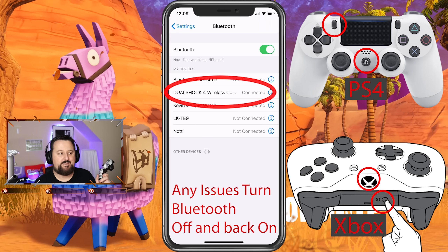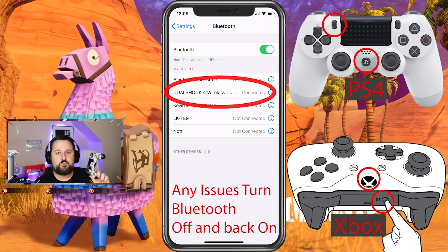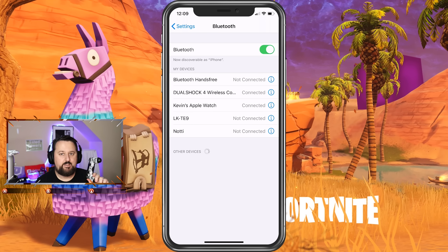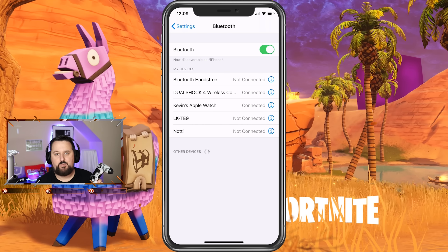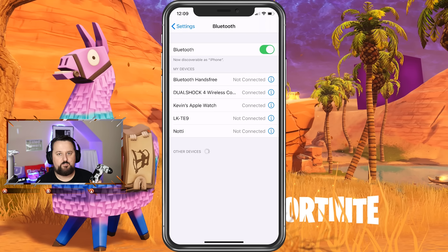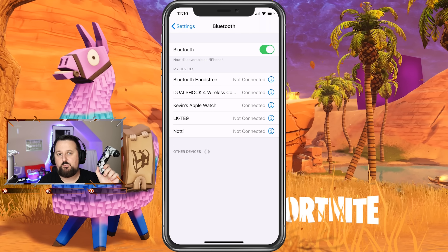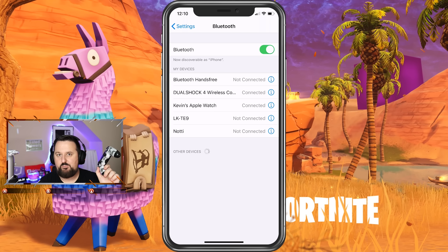And we are connected! So now we have this connected to the phone, which is awesome. Now a few things real quick before we go any further — yes, this does work with Fortnite. No, it doesn't work with every game. It works with some games that have already implemented it, but it definitely does work with Fortnite at this time because I've tested it.